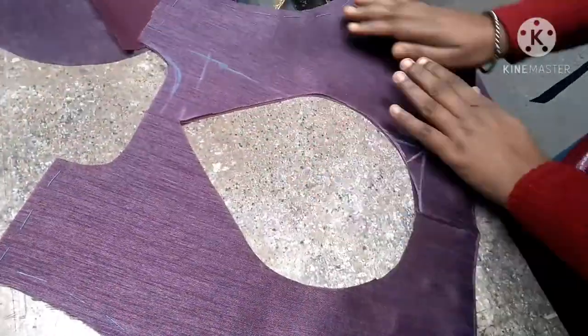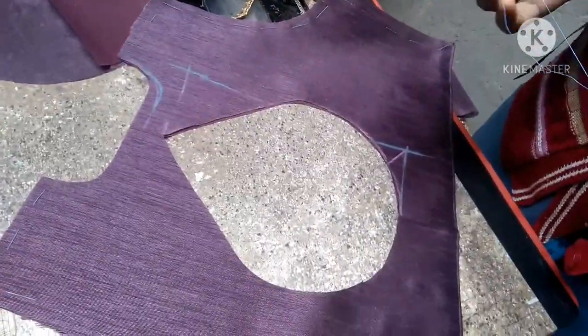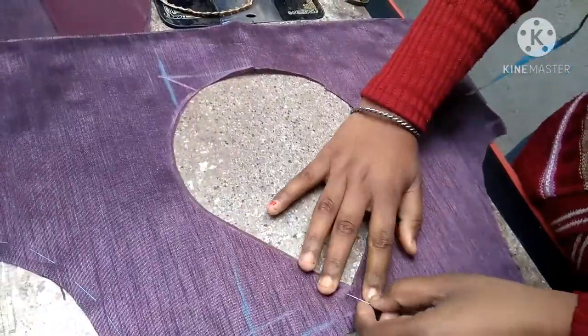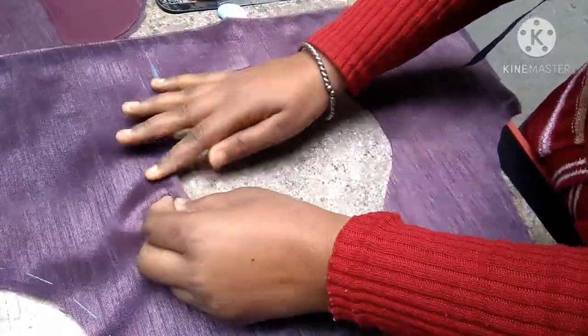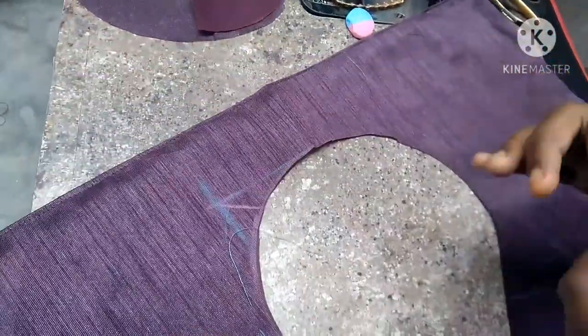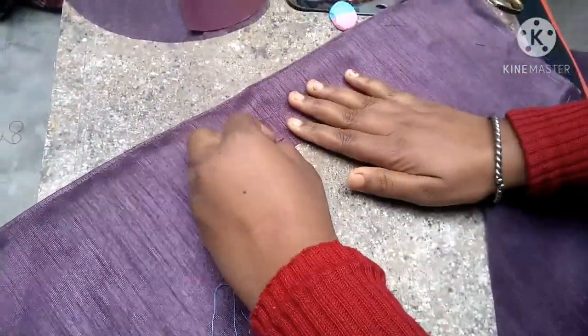We will put a gold design on the top. We will keep it on the top, and we will keep this as well as the main piece. So that when we put a design, we will keep it on the top and put them together.